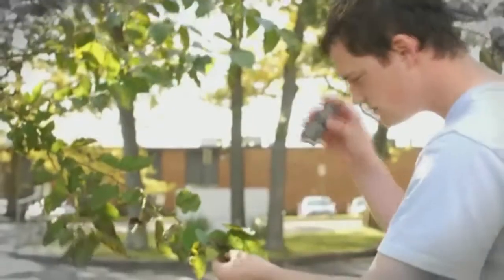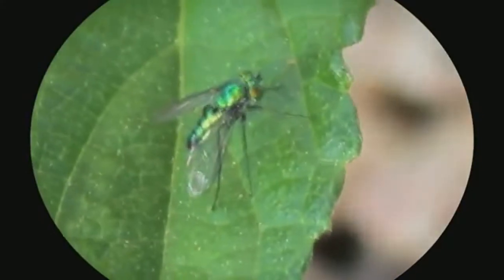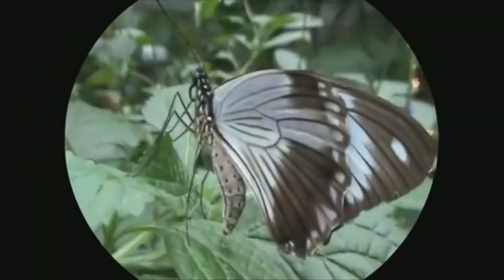Get a close-up view of plants, insects, or anything nature has to offer. Check out all the different colors on the wings of a butterfly, or even a bird that's up in a tree. With the Close-Up, you can now explore the outdoors up close and far away. It's the perfect all-in-one portable monocular.